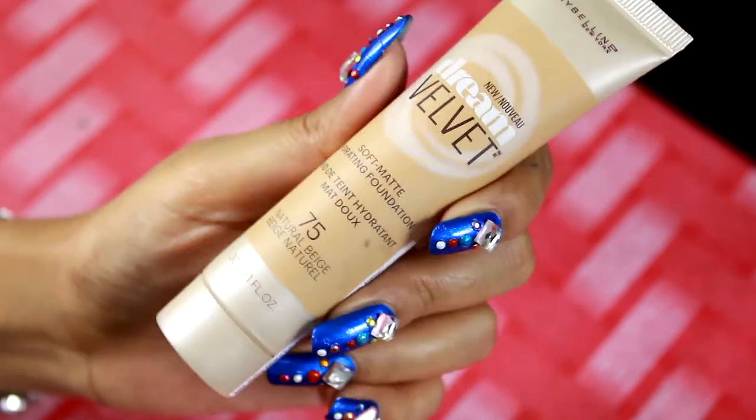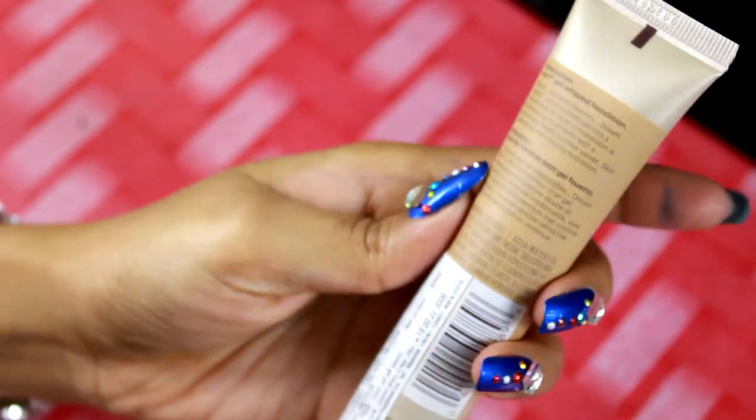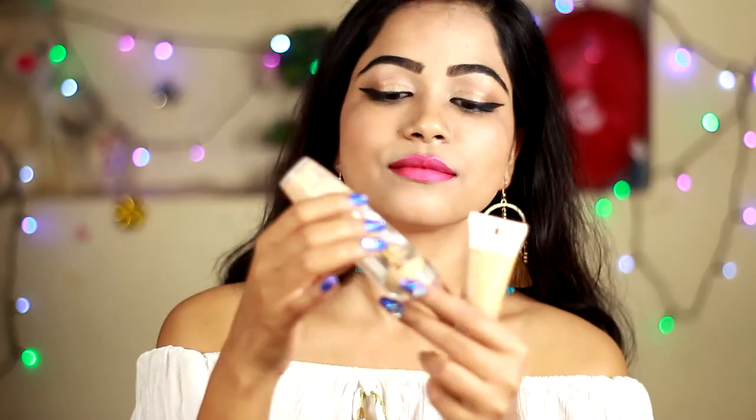I did not buy this foundation for the purpose of review. This is something which I purchased for myself and so after using this foundation for a long time, I thought to share my experience and my honest review on this product.